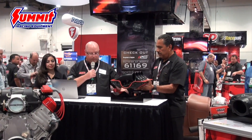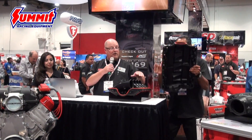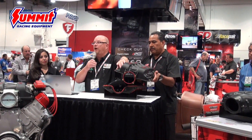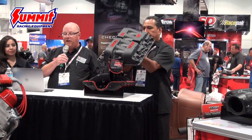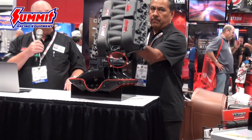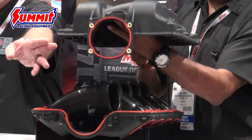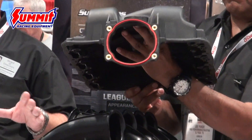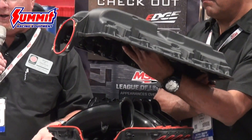In addition to that, nitrous port bosses are already built directly into the intake manifold design. It's got a 103 millimeter opening on the intake that will fit any aftermarket or stock throttle body, which will bolt directly in place.